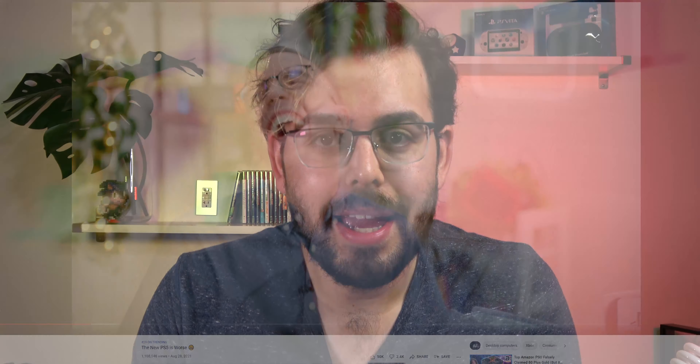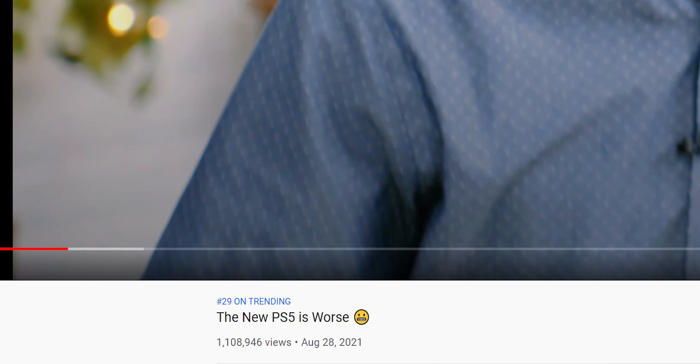The methods in which he came to this conclusion are flawed, and the tests are not substantial enough to support the claim that the newer PlayStation 5 is worse. I believe that it is fear-mongering at its finest to generate clickbait and find its way onto the trending page of YouTube, which is at best irresponsible.